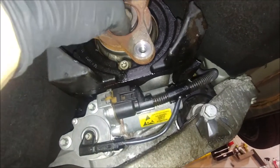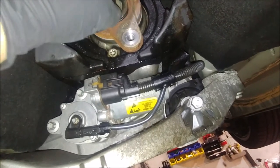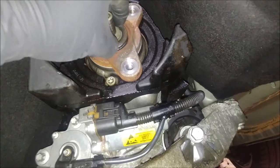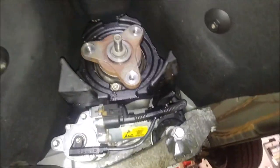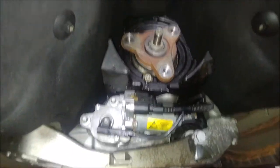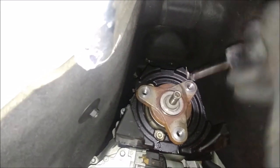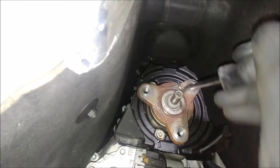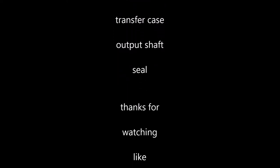The o-ring fit real tight — I had to push it in, and it had some Right Stuff on it so it slid in pretty nicely. And if only this washer would go on there. As you can see it's pretty tight on there — tight on both sides to the yoke and to the output shaft.